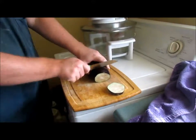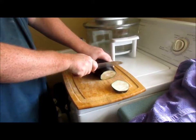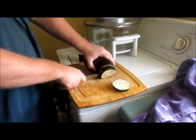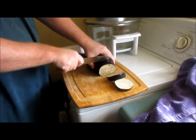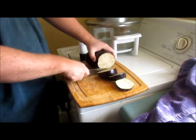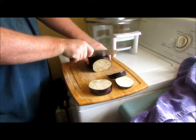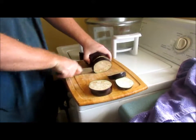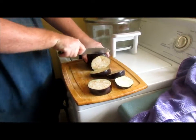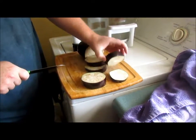This isn't working. You can sharpen the knife. You want to slice them about that thick.